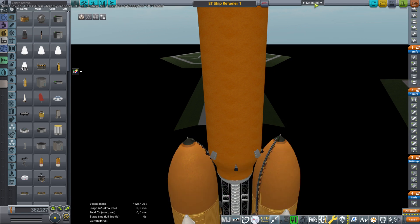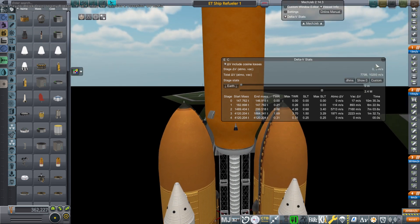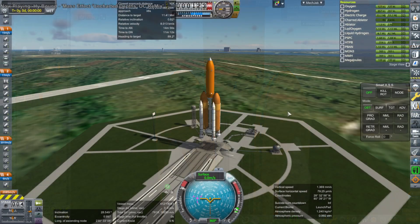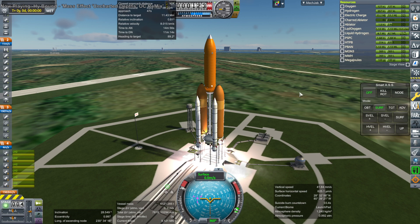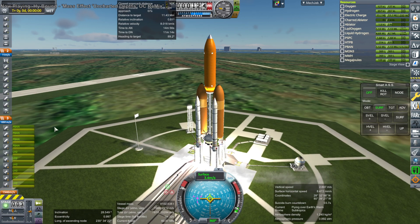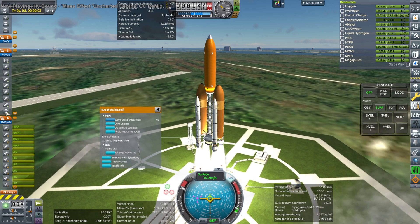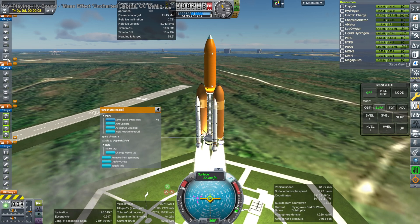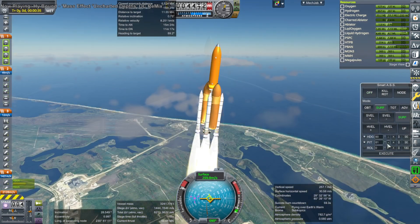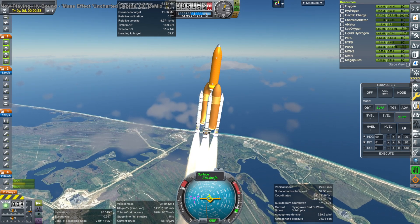I've got the wasted tank there - one version of the procedural tanks that I rarely get to use, but in this case it sort of fits with the curvature of the external tanks. If you use procedural parts there is the cylinder, comb, smooth comb, polygon, and the wasted tank which is this shape. This is the time to use it. And up it goes.